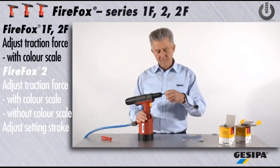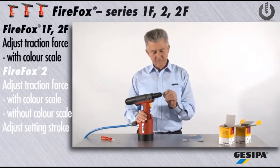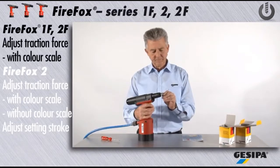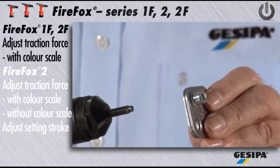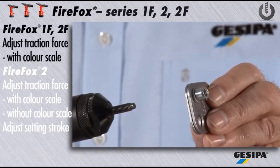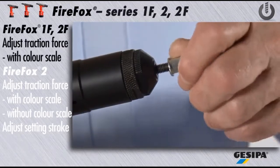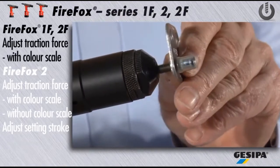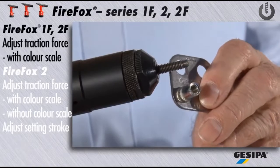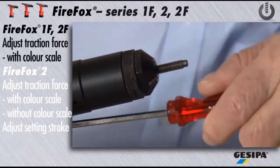Now select the maximum material thickness to test whether the traction force adjustment is correct. Check whether the blind rivet nut has been set correctly. If the blind rivet nut has not been set correctly, you have to increase or reduce the traction force gradually.